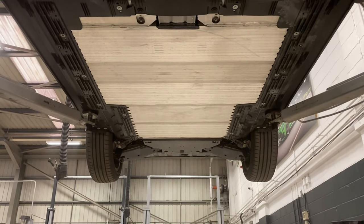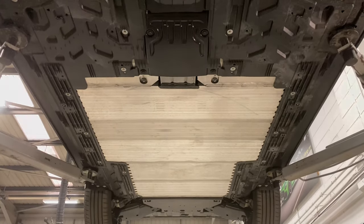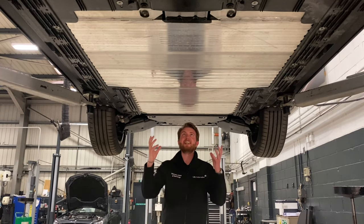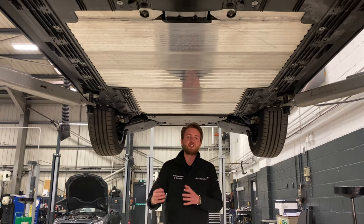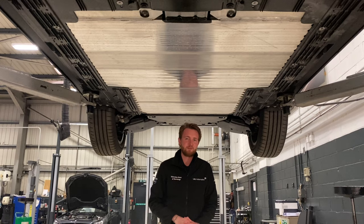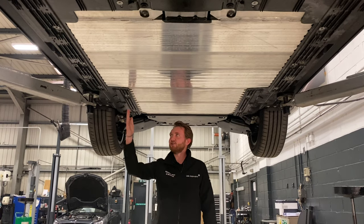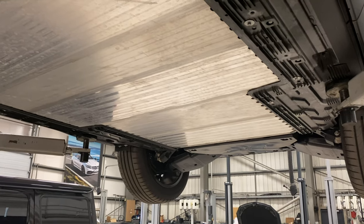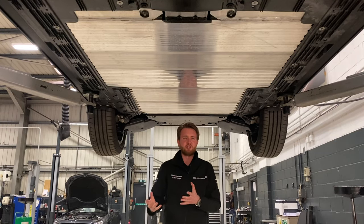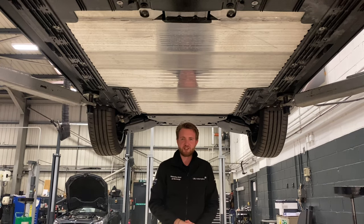Above me is the car's 66.5 kWh capacity battery encased in its metal protective shell. The battery itself actually makes up a key structural component of the car's chassis. The floor of the EQA is almost completely flat, which helps to boost the car's aerodynamic properties, and there are loads of guiding vanes running from front to rear to clean up the airflow — pretty similar to what you would see on the floor or diffuser of a racing car.